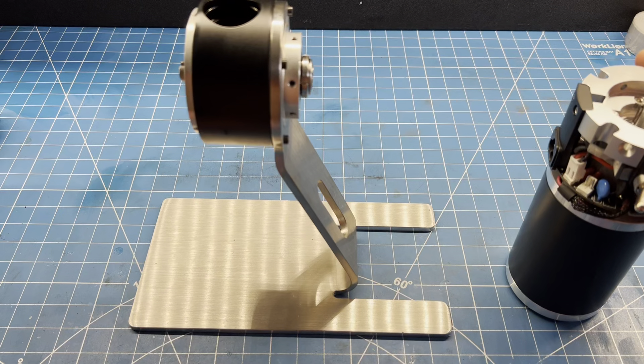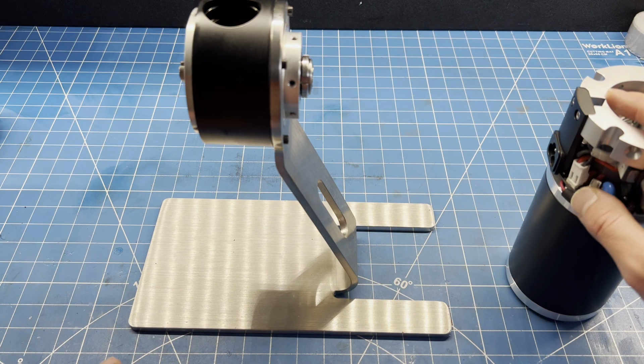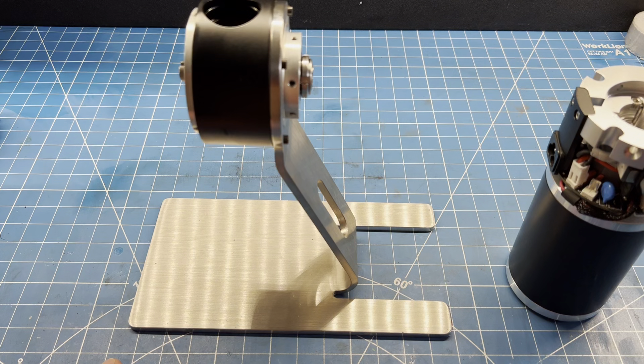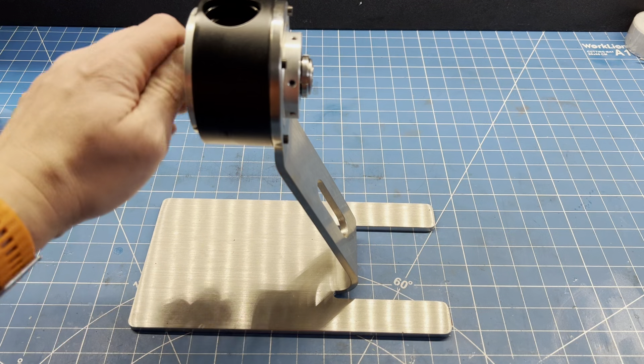Hello, today I'm going to go over the assembly of the coffee grinder and the motor and gearbox. It's a fairly straightforward assembly and I'm going to go over it in some detail.